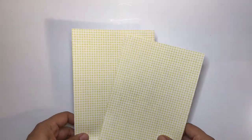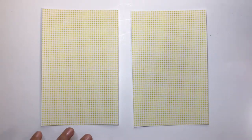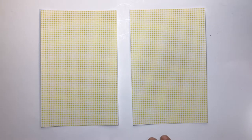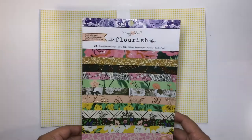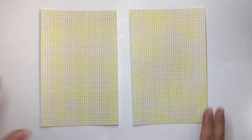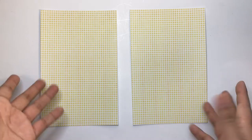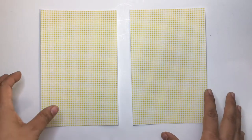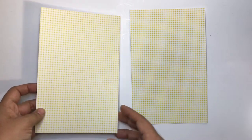I wanted yellow and this paper pad didn't have that yellow. These sheets are eight and one-quarter inch by five and one-quarter inch, both exactly the same. You can also use the six-by-eight without cutting it — it'll just be slightly a half inch bigger.